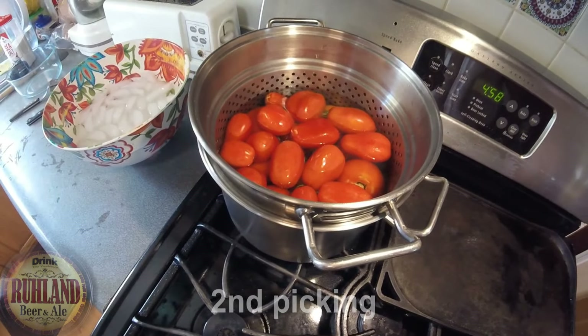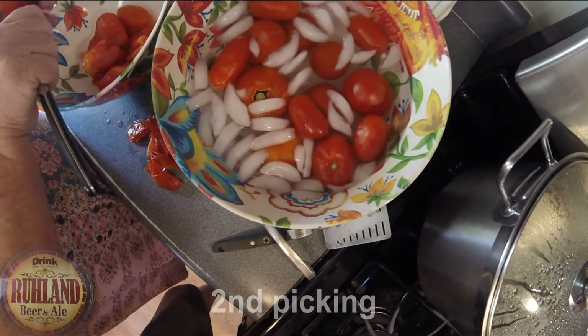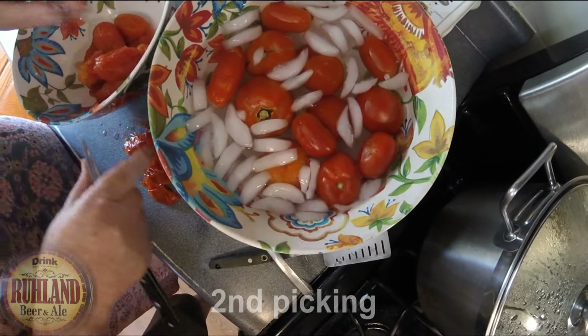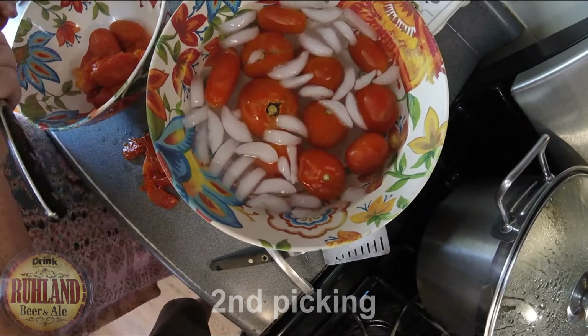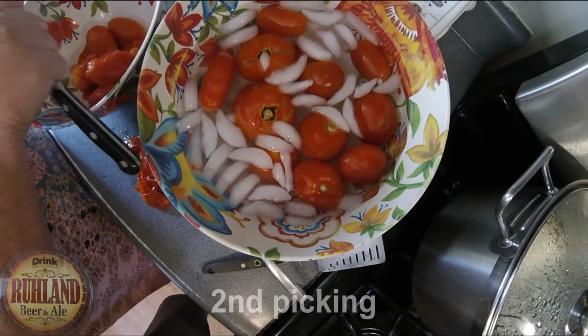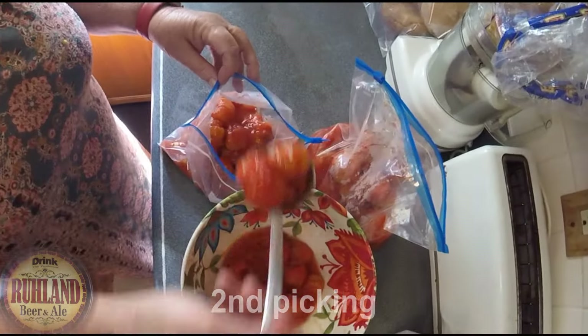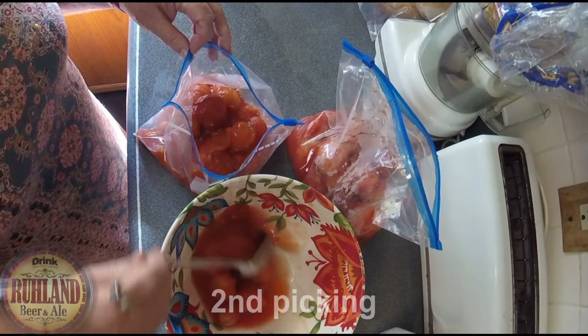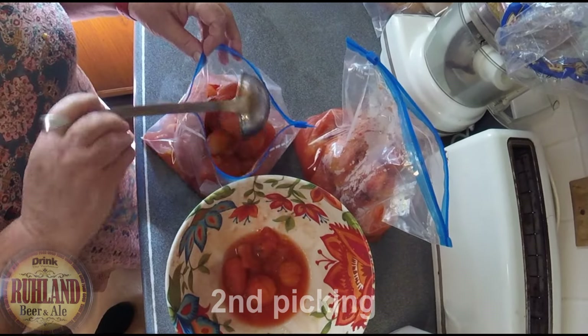Just like that, after sitting in the water for about two to three minutes, a lot of them will squeeze right out, or you just slice them with a knife and squeeze them out — they pop out like a plum.